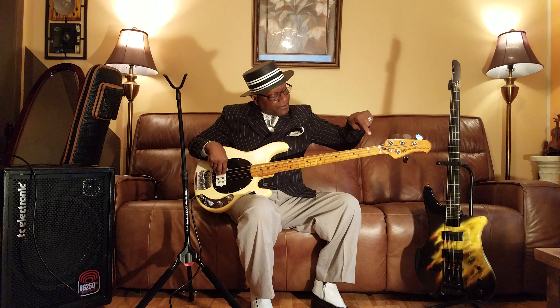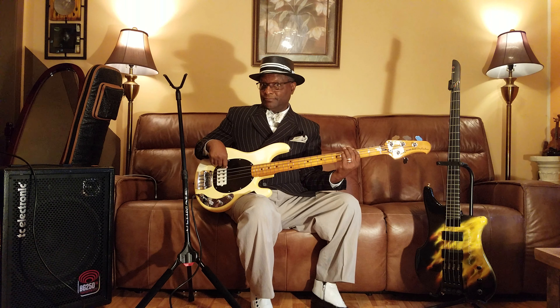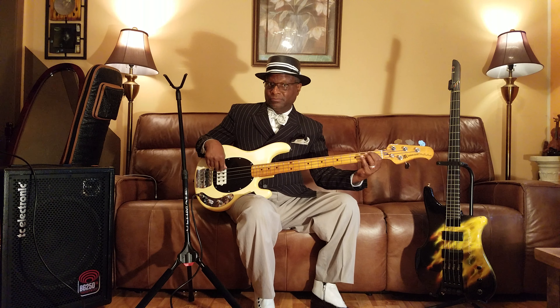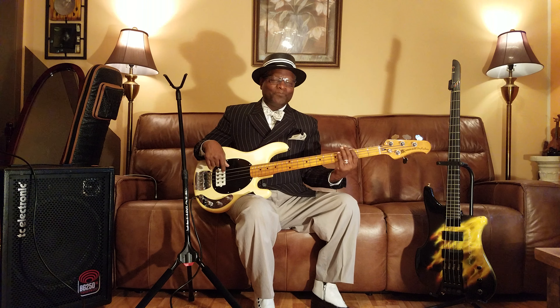Then we're going to go right to the third string, which is B flat, and we're going to hit the first fret, which is B flat. And then go right up to the fourth string and hit the note right on top of that B flat, which will be F. And then that will bring you right back to the one. So if we put them all together — G, chromatic walk up, G walk down, B flat, to the F, back to the one.